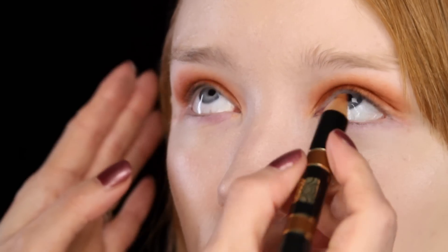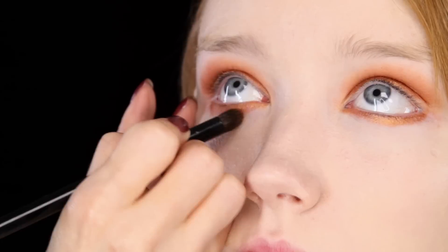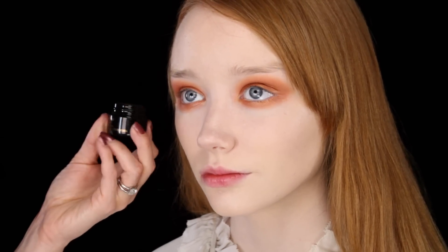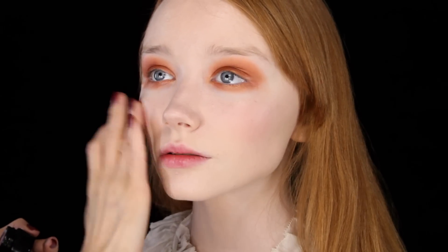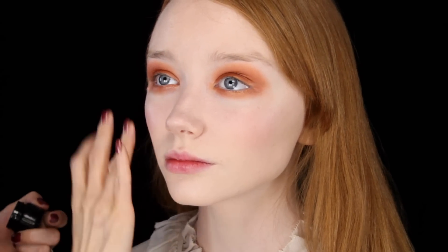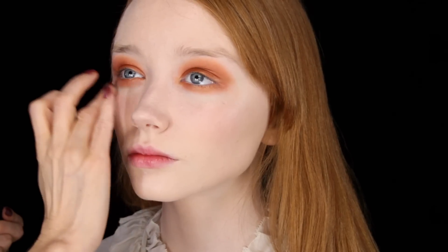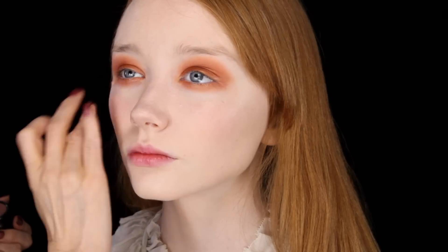I'm going to do the same underneath — just going to smoke the pencil out. So before I carry on with the eyes, I'm going to use some of the Biba cream rouge, and this one is burgundy. I'm just going to use it mainly on the apples of Claudia's cheeks and then blend the edges. I'm going to blend it right up underneath the eye makeup, which would have been quite typical at the time.